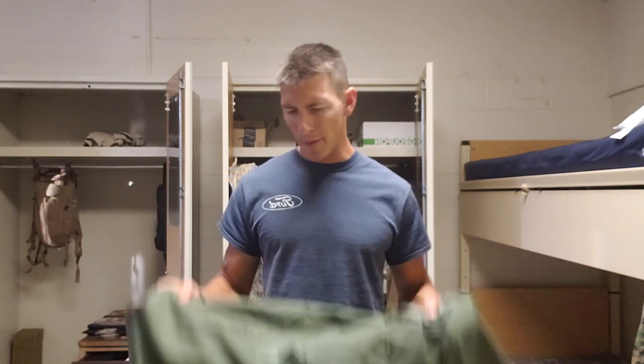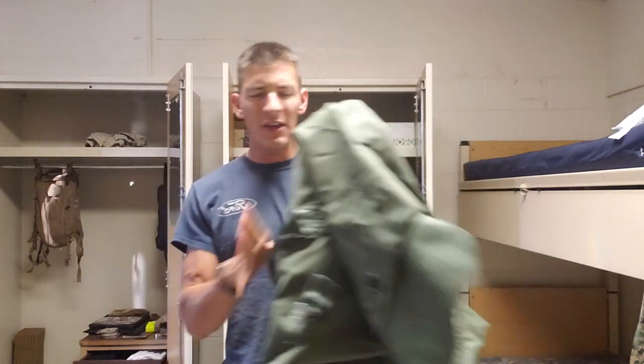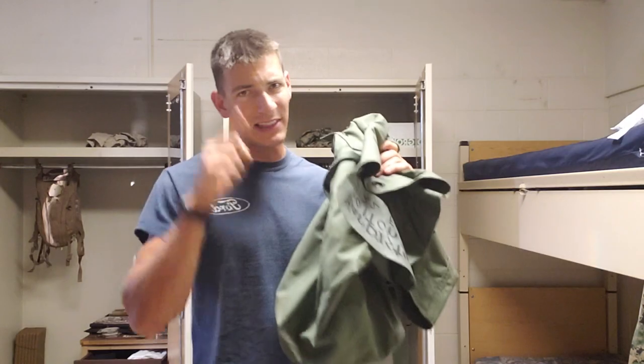What's up guys? In this video, I'm going to be showing you how to pack one of these, which is your standard military sea bag. The Army, Marine Corps, and Navy all use these for traveling. And if you want to get these on the airplane secured and packed right, you're going to watch this video because I'm going to show you how to do that. Let's get to it.